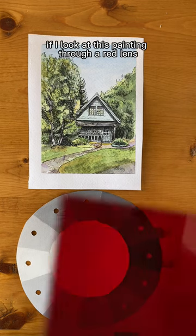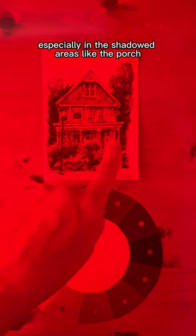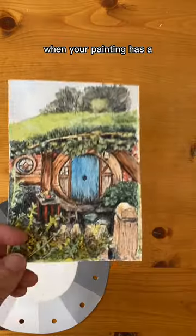If I look at this painting through a red lens, I can see that it has a range of values, and the same with this one, especially in the shadowed areas like the porch. And this portrait has a range of different values in the skin tones. When your painting has a range of values that are balanced, it's a good sign that it's finished.